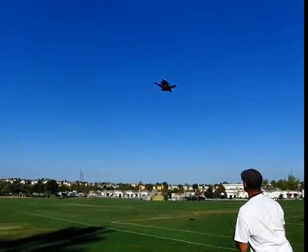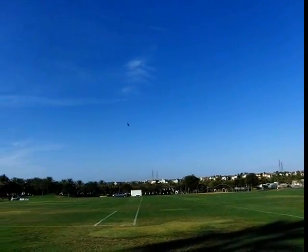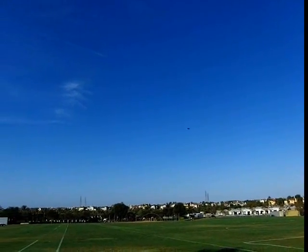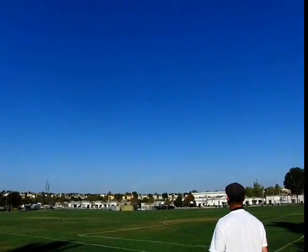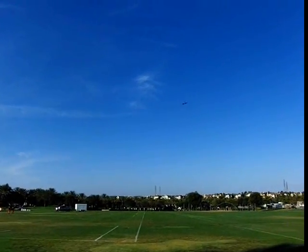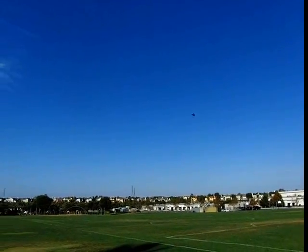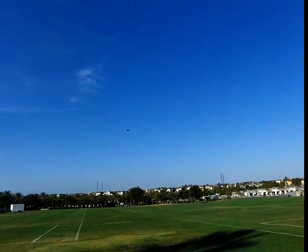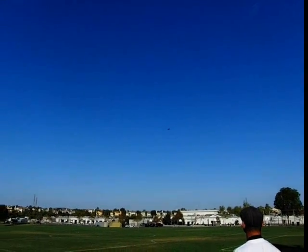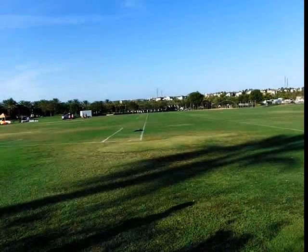Here we go! Yeah! It flies! The maiden flight is successful — the plane is up in the air and flying well. It might be a little warm though. It's like a heavier plane because of the battery I can use — that is a 2200 freestyle on that thing. Yeah, wow, all right — let's bring it in. Okay.